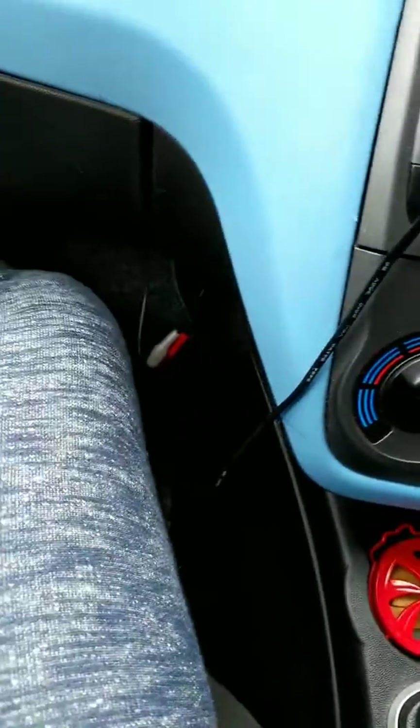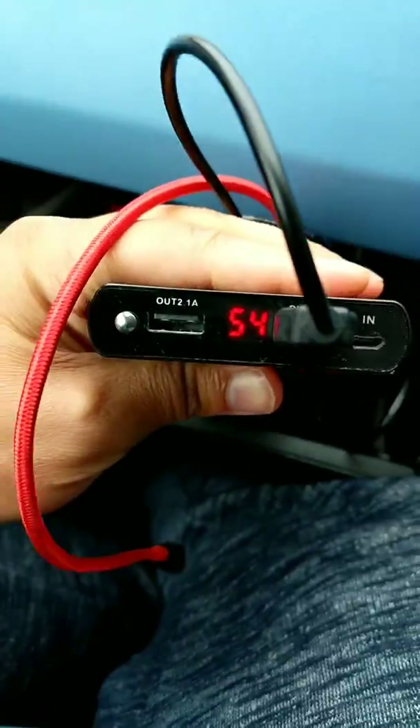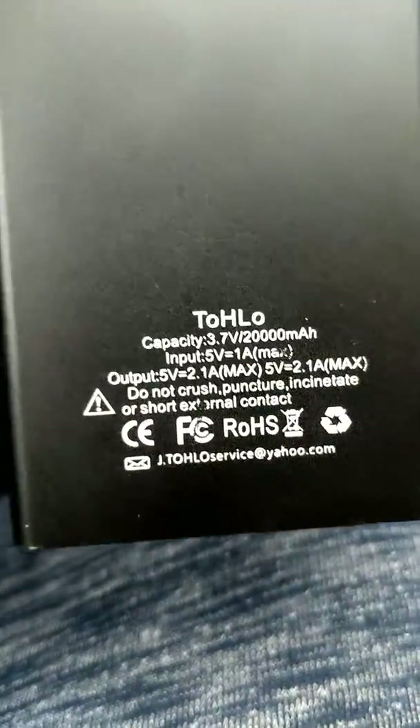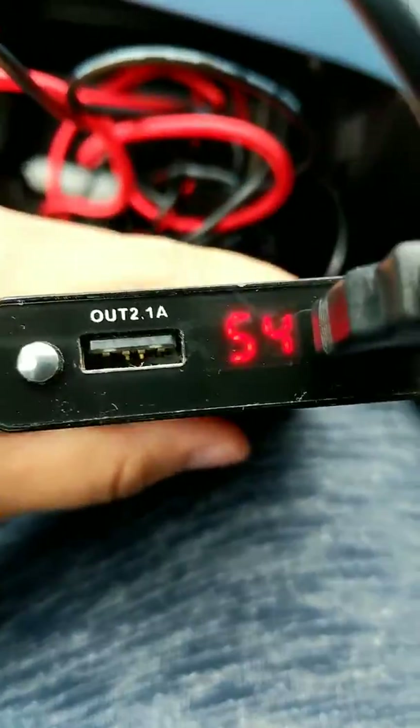I've just connected it into the power bank I also got off Amazon, stored in my car compartment. It was on 100% when I started and now it's on 54% after 24 hours. This power bank says it's 20,000 milliamp hours but I don't think it is — probably more like 10,000 or something.